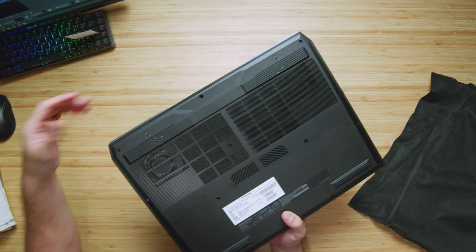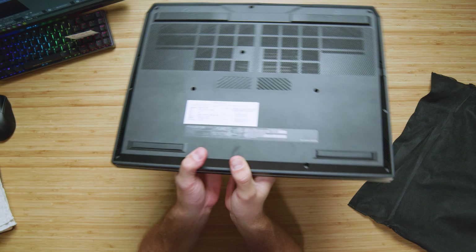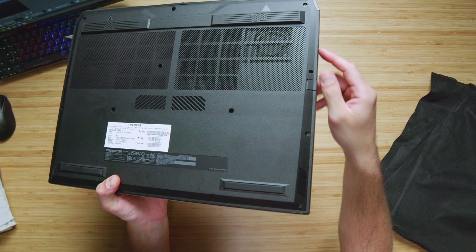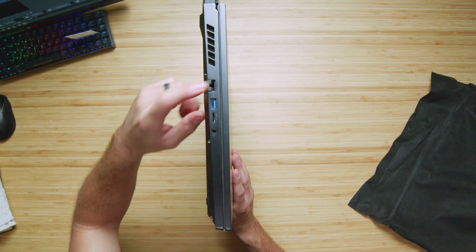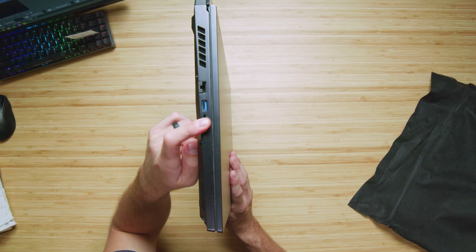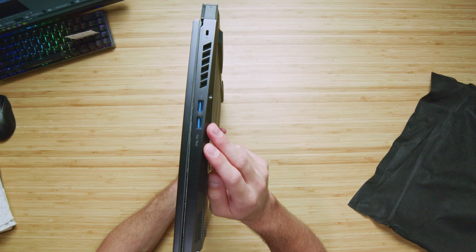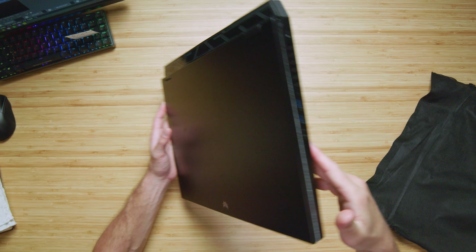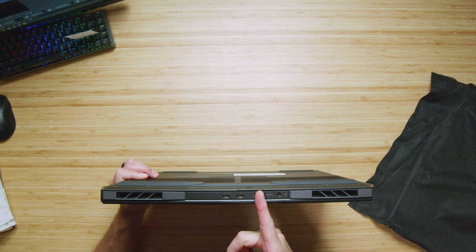All right, before we move on to the ports — the assembly is good along the bottom, no catchy edges, everything's snug. Side panel fits nicely into the bottom cover. Let's check out the ports: we have a network port, USB Type-A, micro SD card reader, headphone jack. On the left side panel we have two more USB Type-A's and a Kensington lock. Along the back panel we have two USB Type-C's, an HDMI port, and our power adapter.